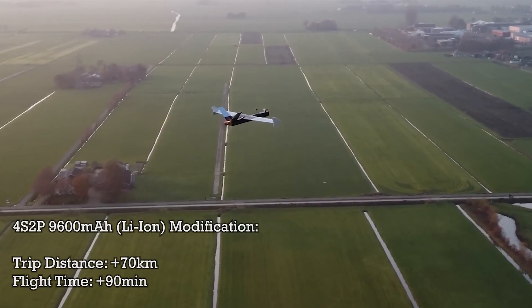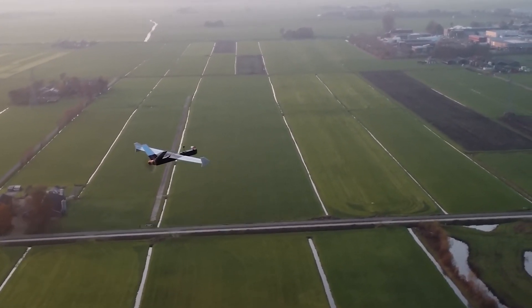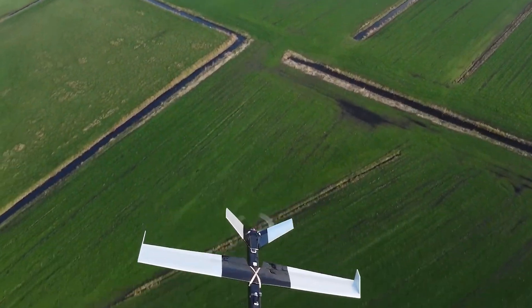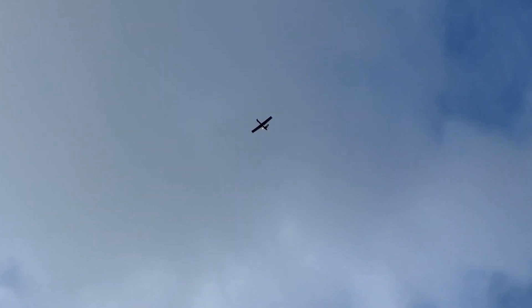So my expectations with this UAV, which were also mentioned in a previous video, were to fly for at least 1 hour and 30 minutes, having traveled over 70km of total distance, having consumed at least 8000mAh from the pack in optimal conditions.